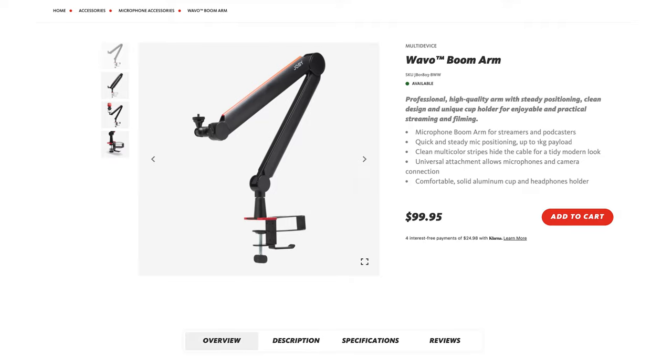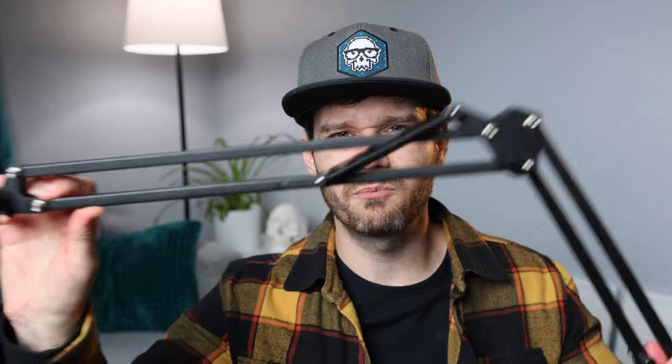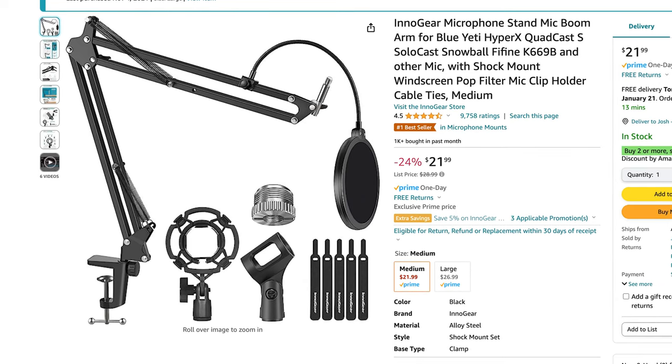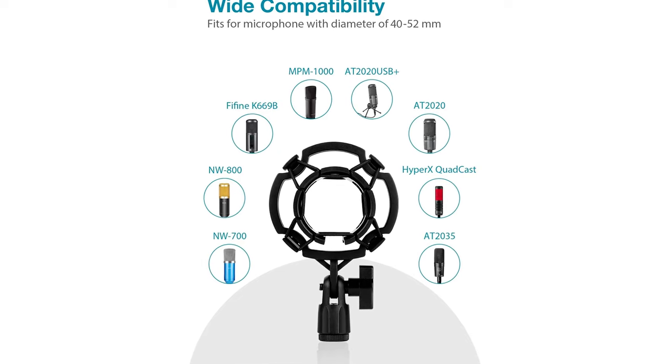You just bought a really expensive mic and you're not sure if it's worth it to pay $100 or more for a boom arm. They look nice, but why not get one of these cheap spring arms on Amazon? They hold a mic up, right? Maybe they bundled it with a pop screen and accessories that don't even work with your mic. Today I'm going to compare the $20 spring arm to something you can get for $100.